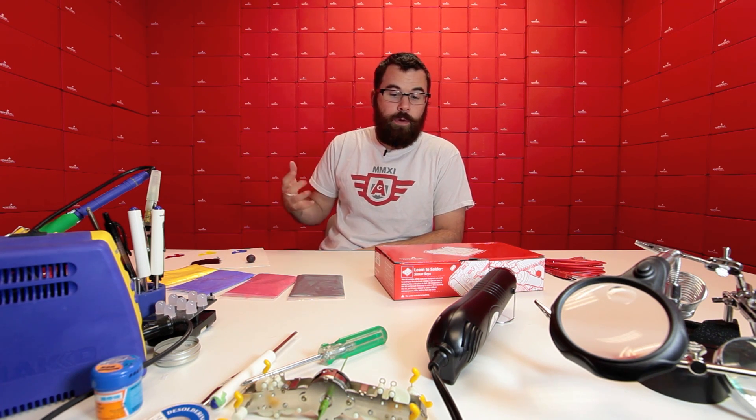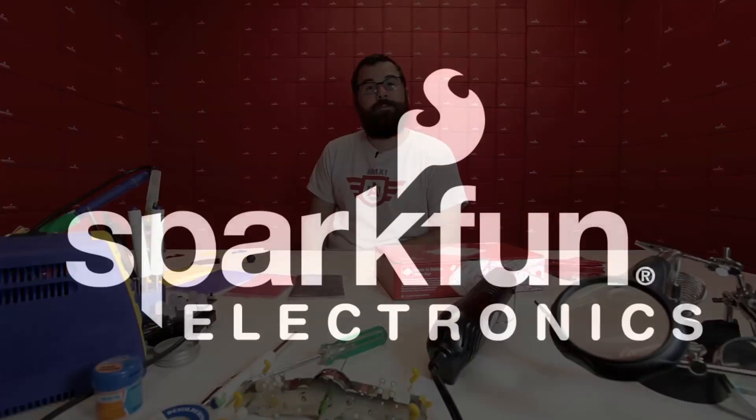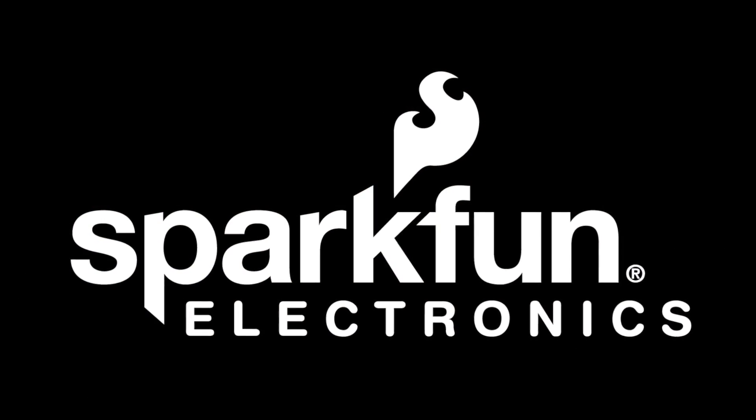So there you have it — another Friday New Product Post. We've got the Learn to Solder Simon Says, the ever-handy Servers cable solving all your cable problems, and of course magical color-changing thermochromatic pigments. As always, there are more new products on the website, so check out the rest of the Friday New Product Post for all the products this week, and we'll see you again next week with even more new products. Bye-bye!